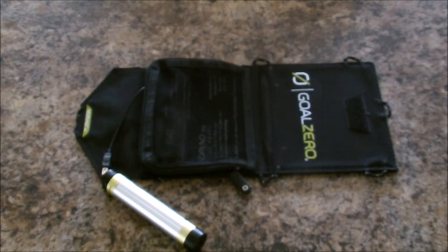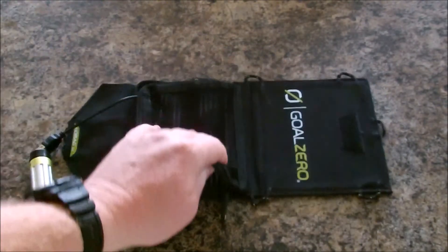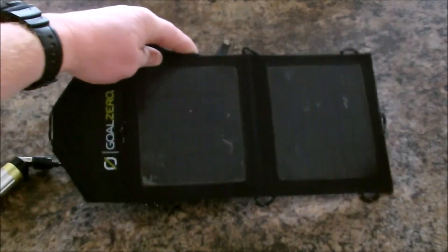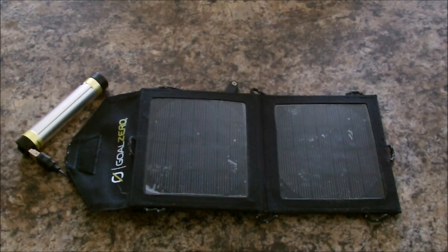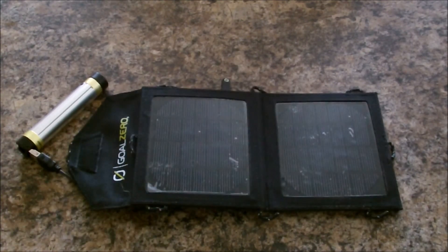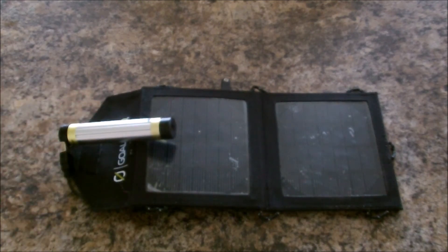So this is just giving you guys an idea of some of the options out there for emergency power. I really like Goal Zero — I think they have really great quality. Make sure you check them out. I'm not getting paid by Goal Zero or anything; I bought it all myself. But it's really cool stuff. Thanks for watching Red Mountain Review.